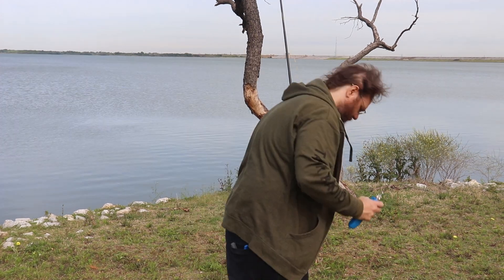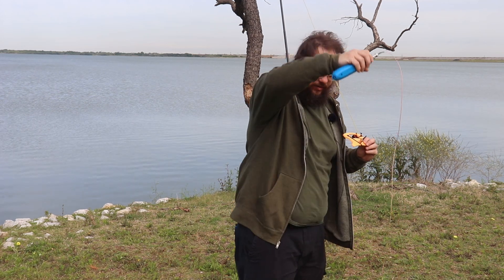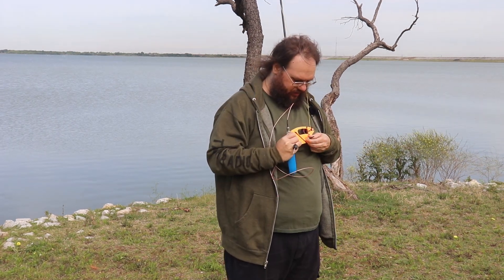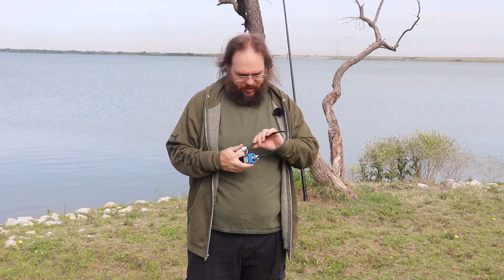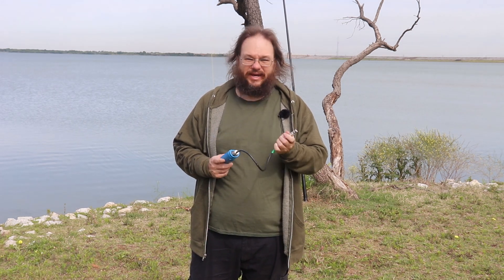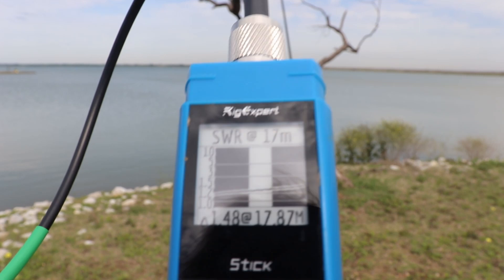We're too high on SWR. It turns out the cable just fell out — that explains the bad reading. I bought a backup B&R one-foot cable at the Belton Ham Expo for filter jumpering, and I had it in the bag, so I'm putting that on and continuing. Always have doubles — triples, quadruples — of everything.